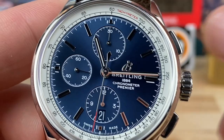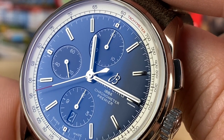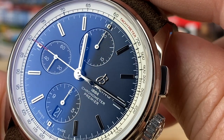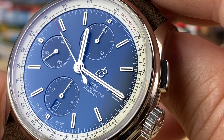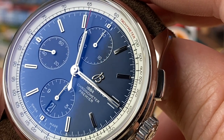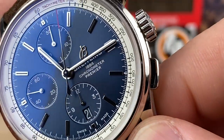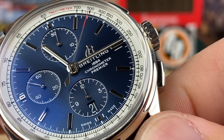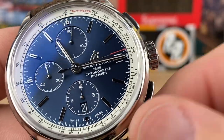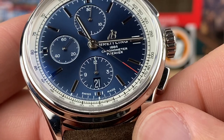The sub-dials: if we zoom in, you're going to see a running seconds over there at the 9 — that's always running. At the top you have your minute counter, so as the chronograph hand comes around to the 60 on the tachymeter, you'll see one minute register on that top register. The bottom one is your hours — it's a 12-hour counter, so you can have this chronograph running for a very long time. Let's snap over one minute. You have the applied B logo just above the Breitling 1884 Chronometer Premiere text, which fills that void over at the 3 o'clock, and they stuffed the color-matched date wheel down at 3 o'clock, interrupting the hour counter.